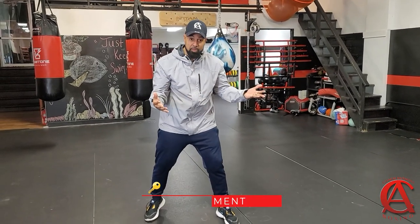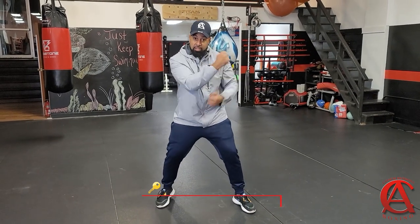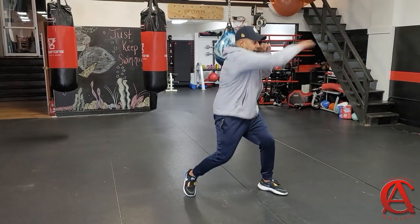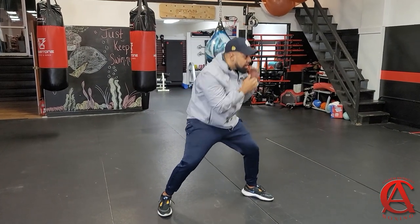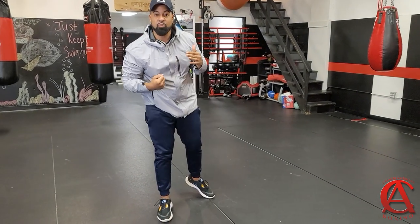The next key is head movement, because after you move your hands and move your feet, you got to move your head. So we got punches, we got footwork — now if I'm moving the feet, I'm moving the head. Moving the head before I punch, moving the head after I punch. Head movement.